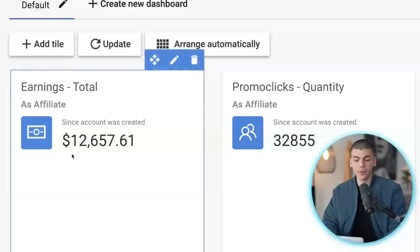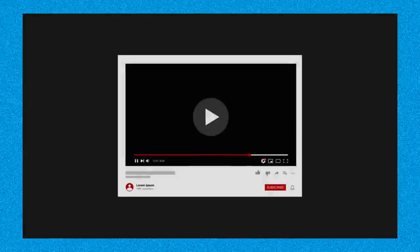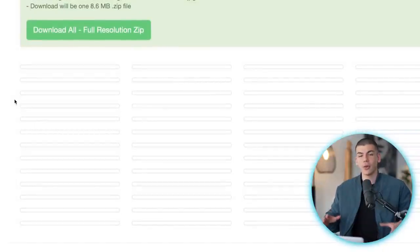This is a secret method to make money online with affiliate marketing, and these are some of my earnings with Digistore24 in one of my accounts. Inside this video I want to show you step by step how you can set this up properly, and later on I'm going to show you how you can get everything done for you for absolutely free — all the affiliate resources — so you can just copy and paste this and make money with this secret affiliate marketing strategy.